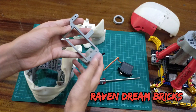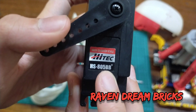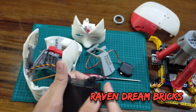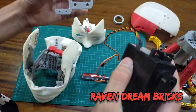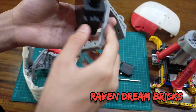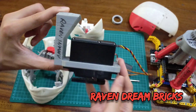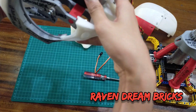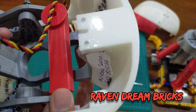This is the big servo I'm using — the Hitech HS-805BB Plus Mega. It's actually pretty big. I've already smoothed it down. This servo will go to the neck to move the head. I can slide it through since I already filed it — there you go, it's in. This servo will attach over here.